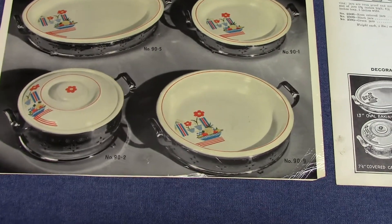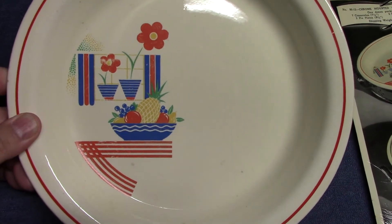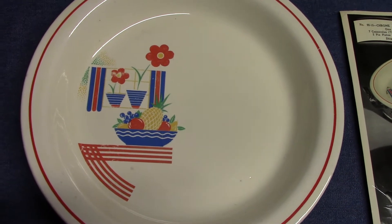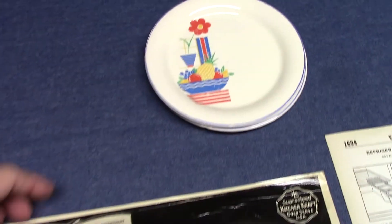What's interesting about this decal is that we don't see it on other shapes in general. Usually whenever Homer Laughlin would come up with a decal we see it go on multiple shapes and it becomes rather common. But this one, the only time I've ever seen it on another shape is swing eggshell.